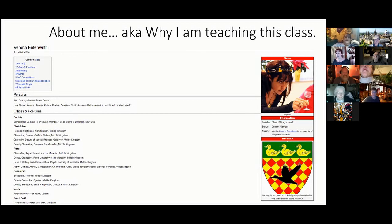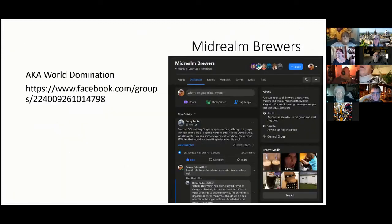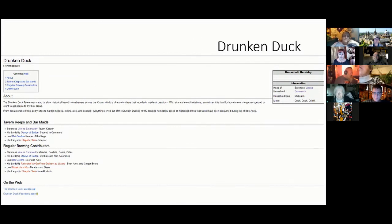If you are not a member, no matter where you live, I highly recommend joining our Mid-Realm Brewers group. We're a fun bunch of individuals and we're there to help grow brewers across the known world, not just in the Middle Kingdom. Being a brewer in the SCA is one of the toughest arts to do due to rules and regulations around having drinks at events, so I started the Drunken Duck as a place for brewers to gather and share their arts in a more historical setting.